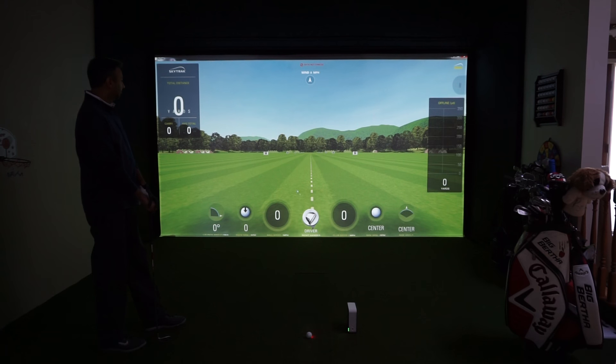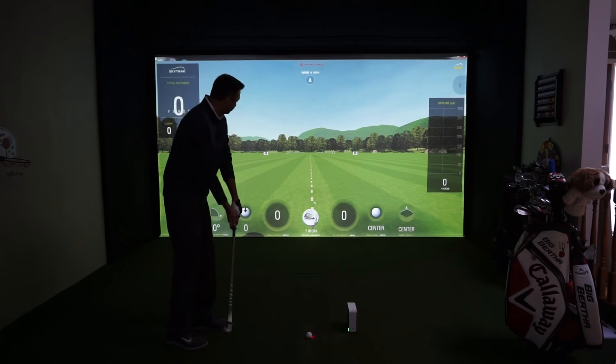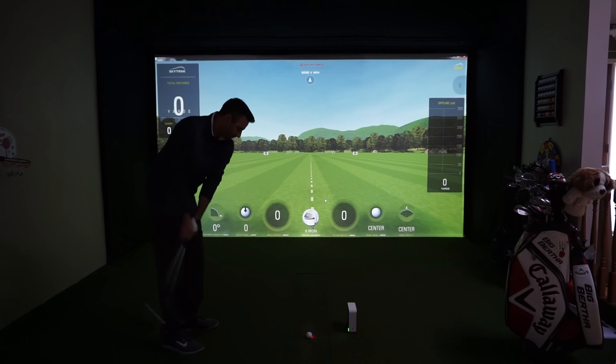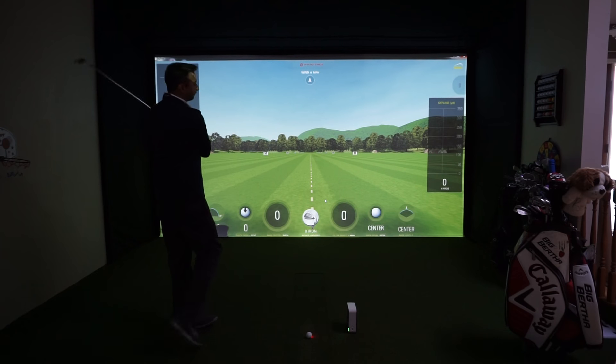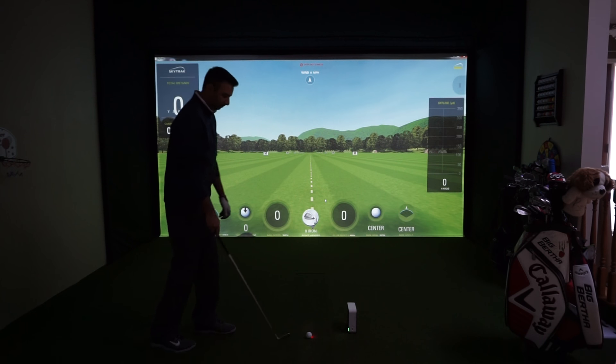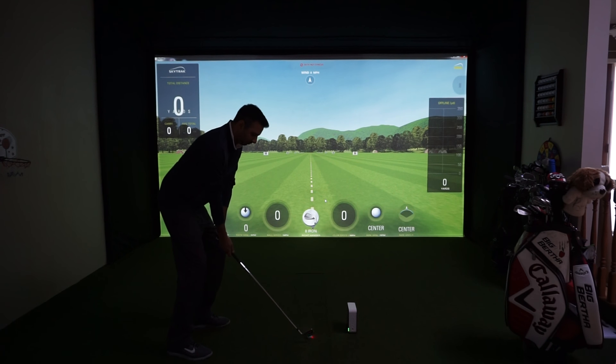Al, we're just going to take an 8 iron right there. I selected a 7 iron, so let's just change that to an 8. Now the club that you selected in the software will not make any difference on the accuracy of the unit — it's just for data info and how you do your club fitting software.